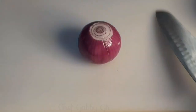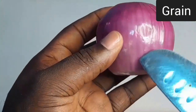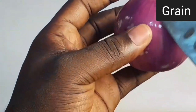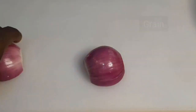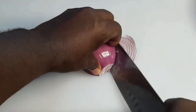The lines you see on the onions are called grains and we cut onions according to these grains, not against them. It will make the onion firm and the flavor will be mild rather than a strong flavor. So divide the onion into two, hold it firm on the board, use your finger to guide the knife, and then slice it thinly according to the grains.